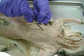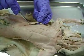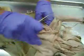So those are the superficial muscles in the chest: pectoantibrachialis, pectoralis major, pectoralis minor, and xiphihumeralis.